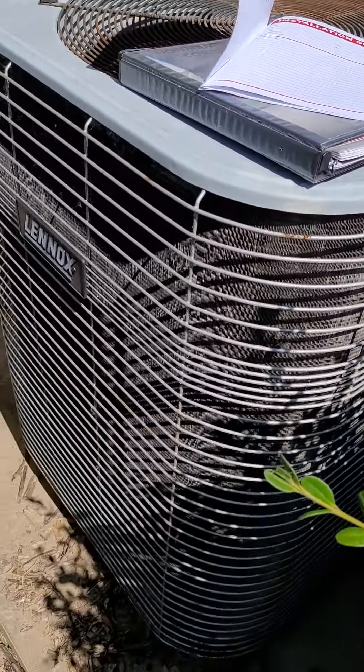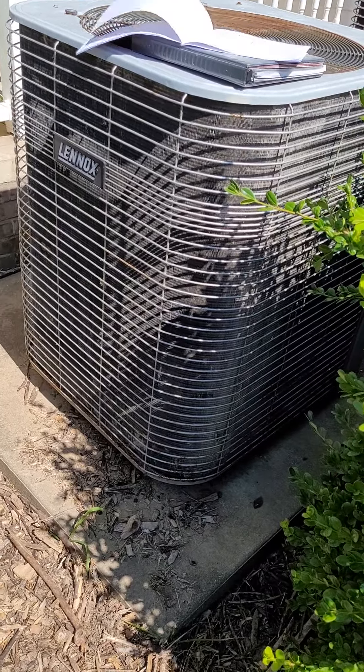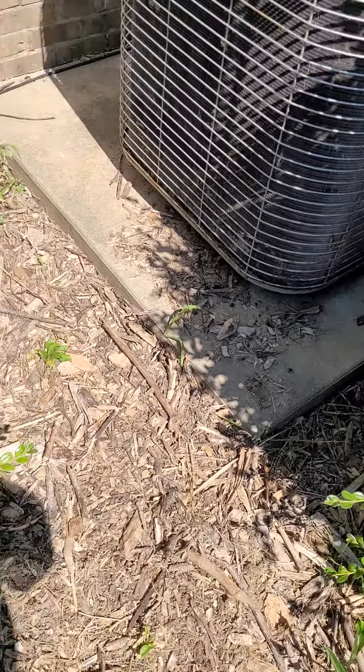As far as the base, it's sitting on a poured slab. It looks level — it might be leaning forward a little bit, but it's on a poured slab.